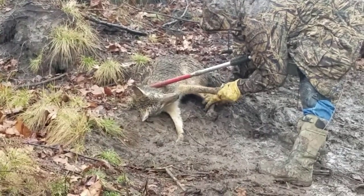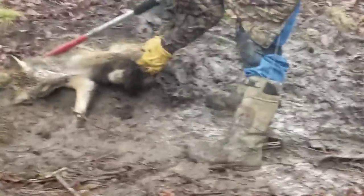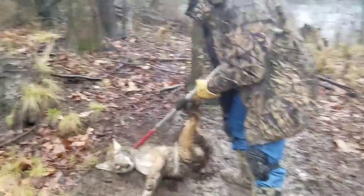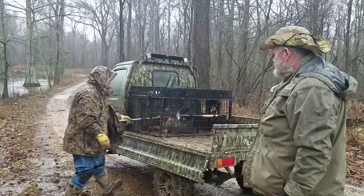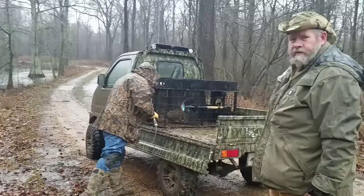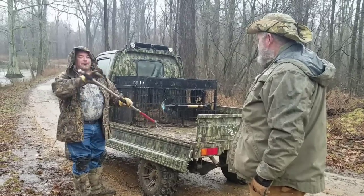We're checking the paw to make sure there's no damage whatsoever. This is why we modify these traps. There are no cuts, no damage on either side, no blood, no tears — that coyote is going to be great. Absolutely no damage whatsoever from that trap. All we've got to do is give him a happy forever home — somebody else will be feeding, medicating, and housing him.